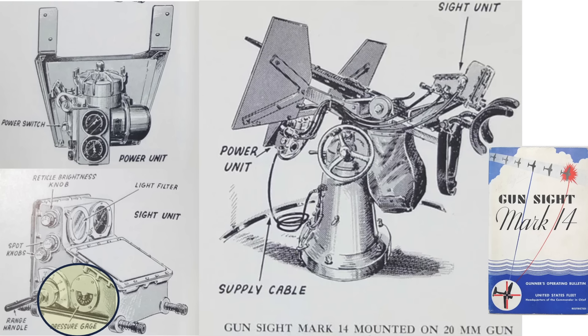The closed-loop air source is needed to spin the gun's gyroscopes, and the power to operate the electrical components of the gun sight, like its illuminated reticle and heater.